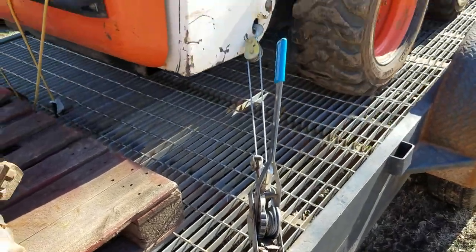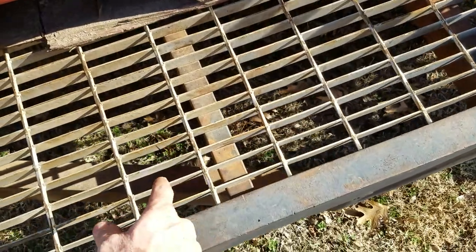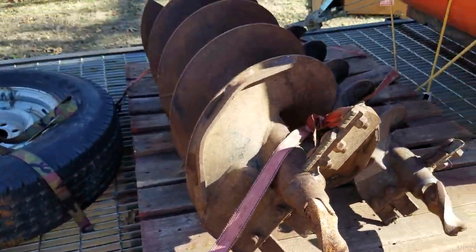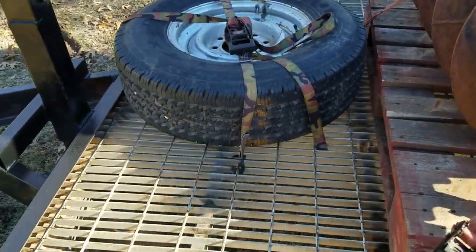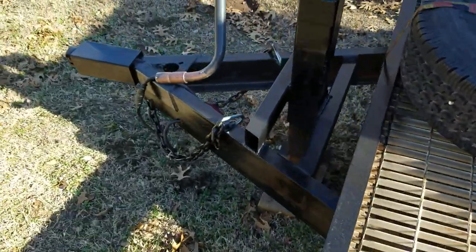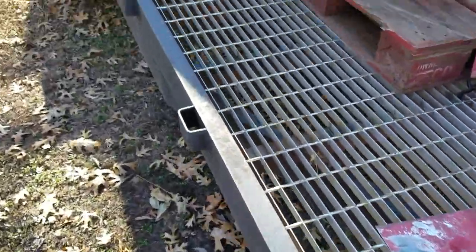Obviously I use the hooks for the skid steer — I'm not about to hook into that for anything too heavy — but for securing small loads and stuff like that, you've got a mounting point at pretty much any position you'd like. This one I'm still working on, getting it cleaned up and painted.